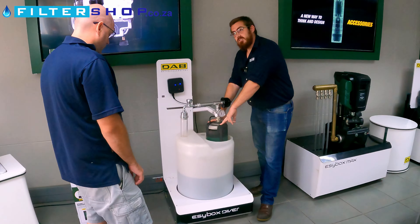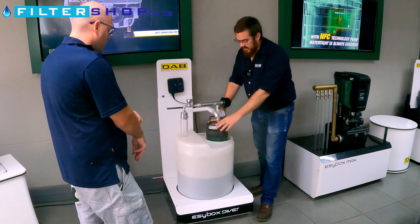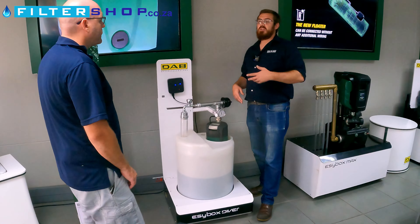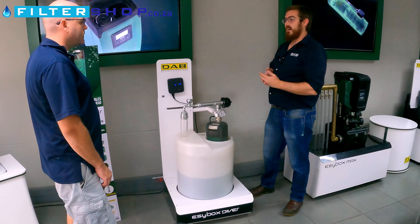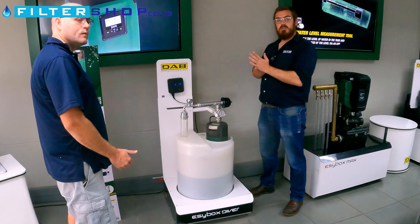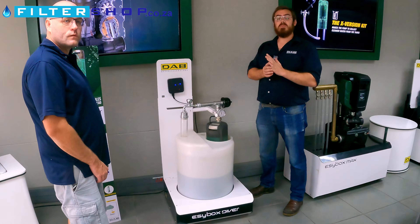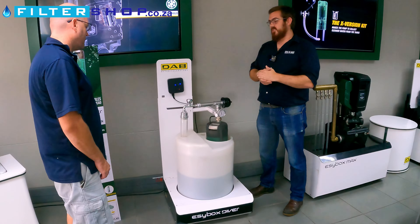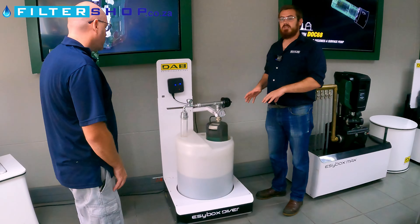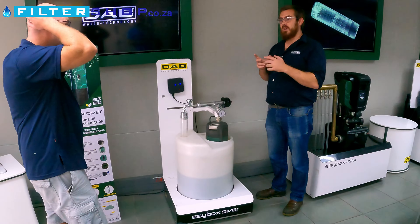It has a permanent magnet motor, so it has higher electrical efficiency. Being in the tank, I can connect this water level reader, which means that using the DeConnect app I'll be able to tell exactly how much water is physically in my tank. It will read higher than the pump's level - for example, if the pump is 2-3 meters under water - and I'll show you exactly what I mean.